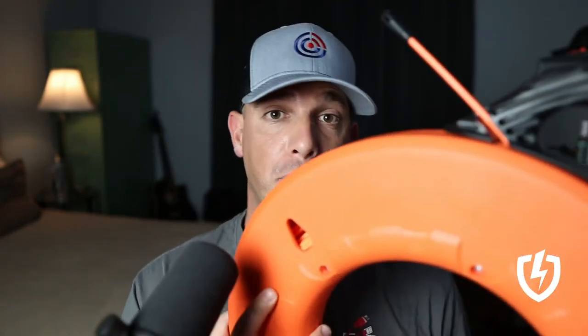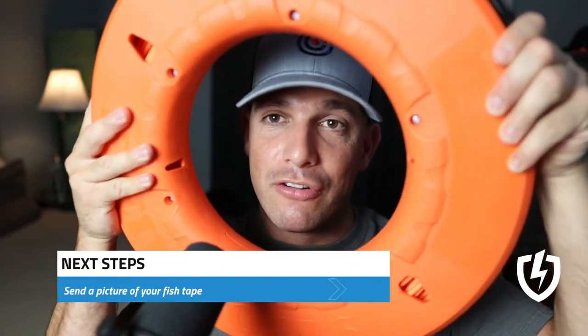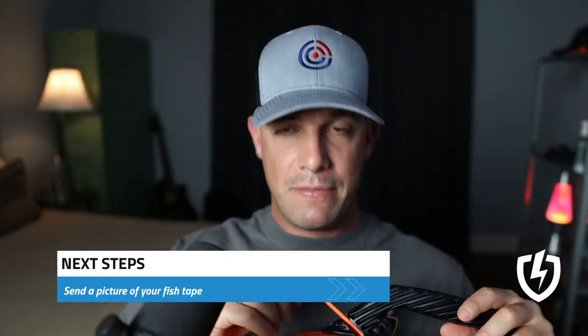Highly recommend getting multiple size fish tapes on your work van and work truck. Send a picture of your fish tape. Thanks for watching. Peace.